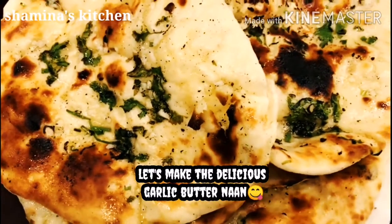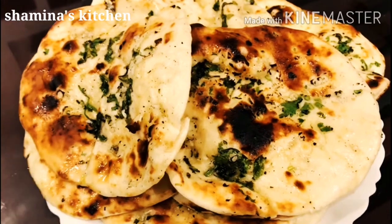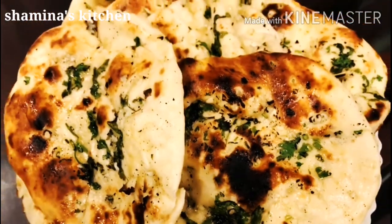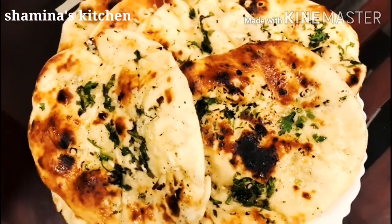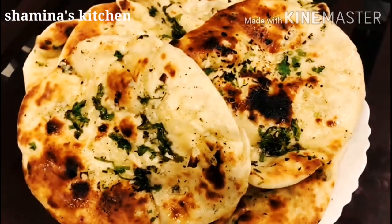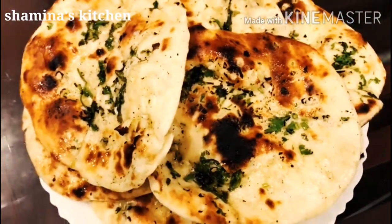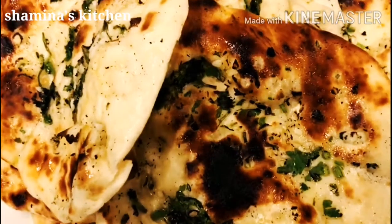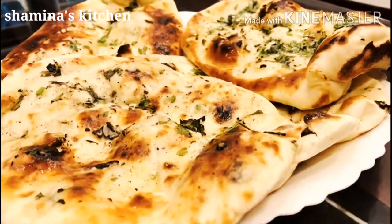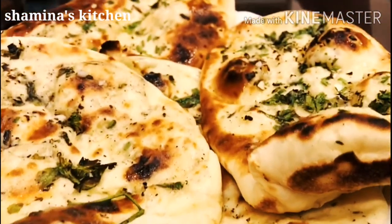This is the restaurant style of garlic naan. This is a good taste of butter chicken. This is the best combination of butter chicken.